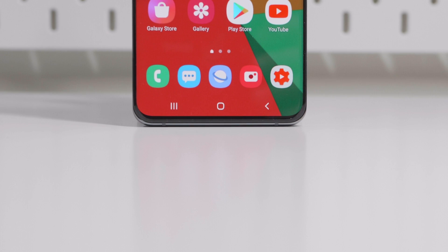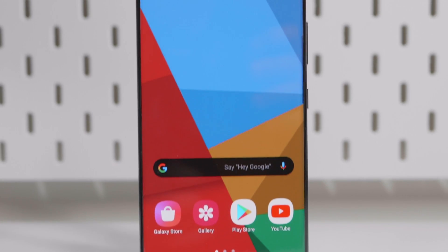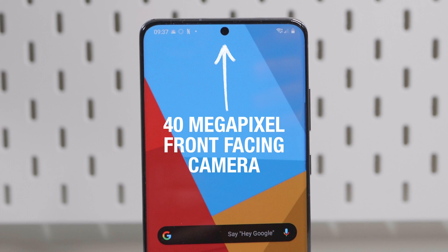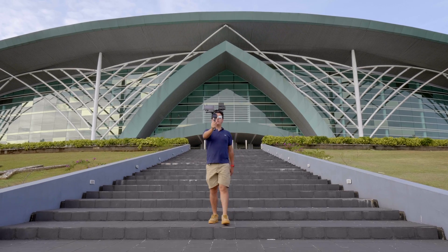The S20 Ultra, on the other hand, can record impeccable audio without even using an external mic. And when you couple that with its 40MP front-facing camera, it makes the S20 Ultra a really handy vlogging camera that you'll always have constantly around.